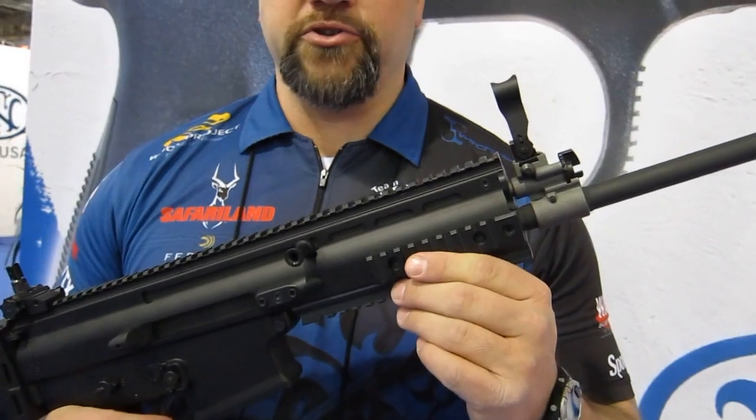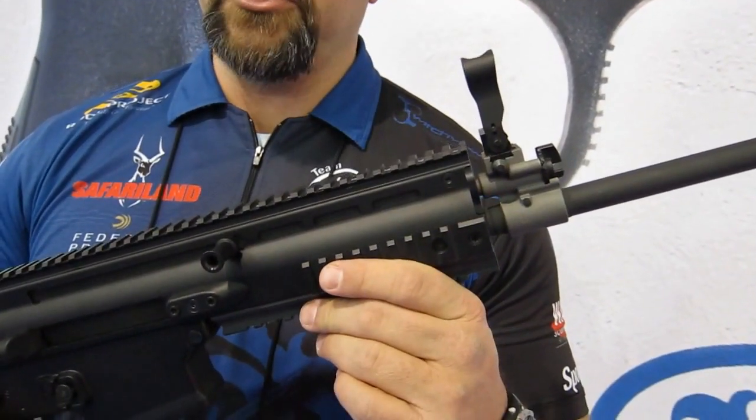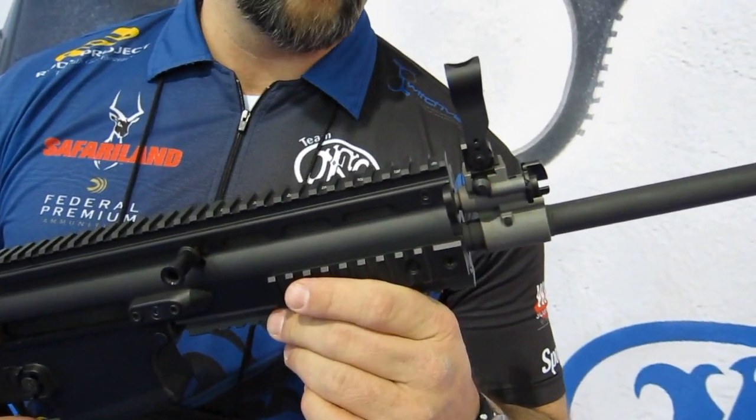The heart of this system is a short stroke gas piston system, which makes the rifle very smooth and very soft to shoot, even in such a lightweight compact package for a .308 caliber rifle.